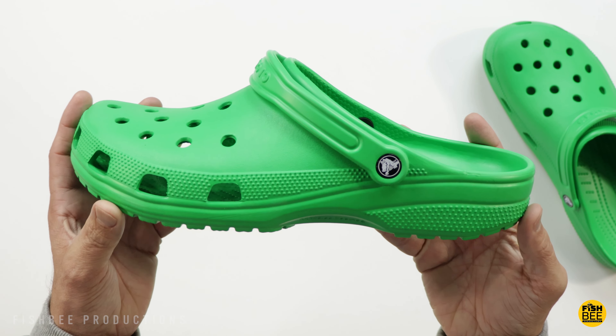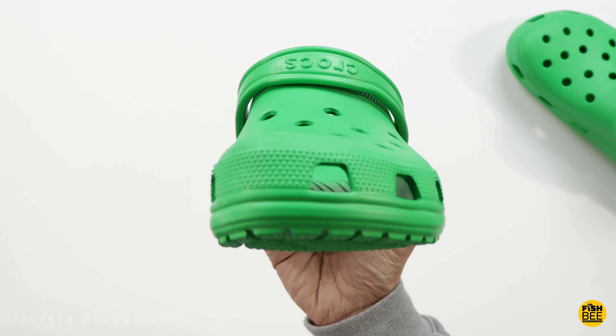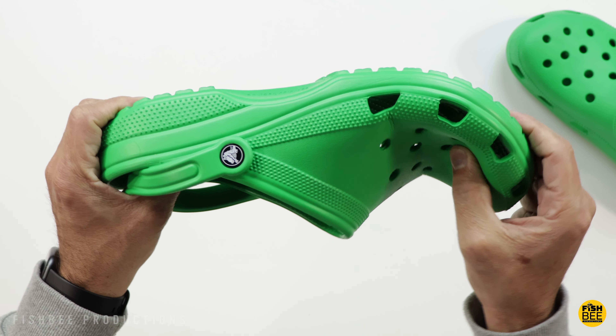We're taking a quick look at these unisex classic Crocs and they're actually quite nice in person. They appear to be a little bit softer material than some of the off-brand clogs that I've tried.